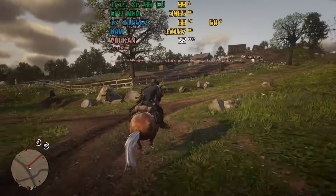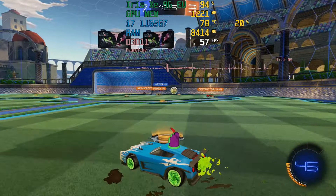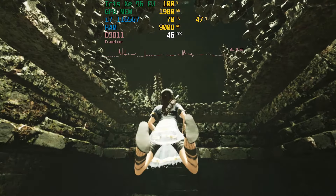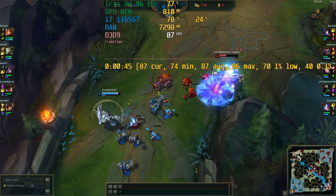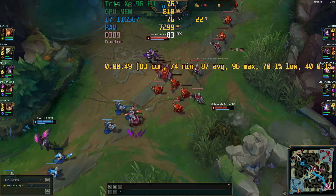I wasn't able to test Call of Duty Warzone, as it would always crash within seconds no matter which resolution and settings I was using. The same also applied to Metro Exodus, so unfortunately I had to skip on those two tests. If you like this content, please don't forget to hit the like button and subscribe to my channel for more laptop and entry-level GPU reviews.